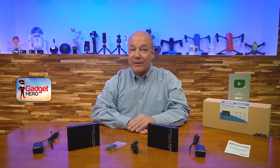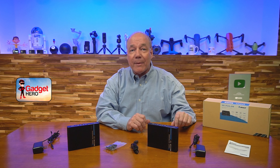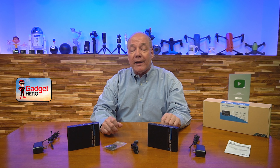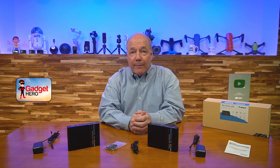Hey there tech fans, Rick here again with another review. Today I have the O-Ray UHD-IPC230-KVM HDMI extension kit. This product allows you to share all of your HDMI media content with a second location up to 70 meters away in full 4K ultra high definition resolution over a single CAT6, CAT6A, or CAT7 cable.